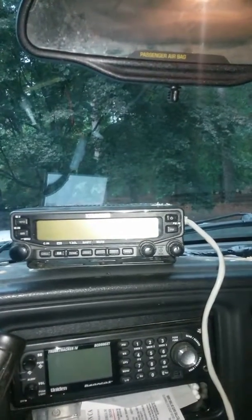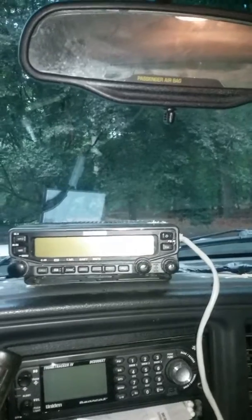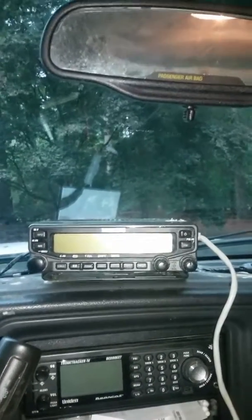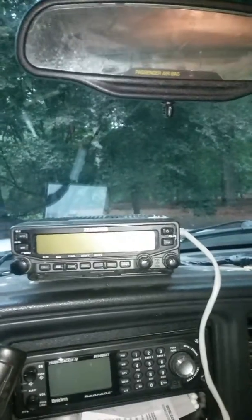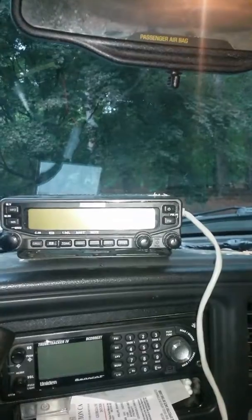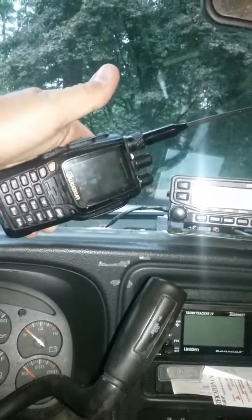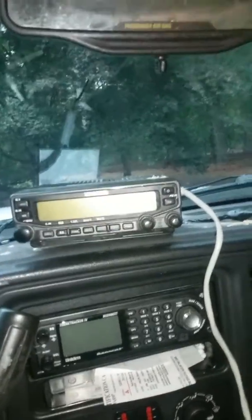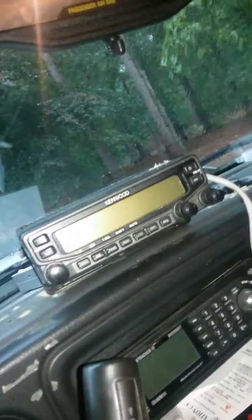Good evening ladies and gentlemen for this YouTube and Facebook Live stream. I want to show y'all something about what is so very unique about the Kenwood TM-V71A and the Wuxun UV-8D Plus, along with the Baofeng UV-5R — which has an extended antenna. This information is especially for amateur radio operators, so watch what I do as I do this.